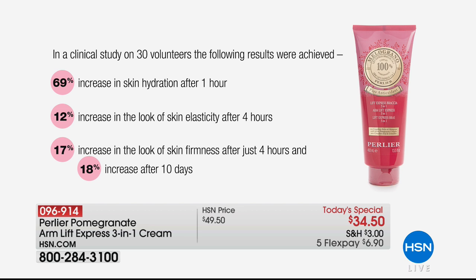69% increase in skin hydration after one hour — I have no other product for the body that will reach that level of hydration so quickly. So if you buy this just for hydration because you have really dry skin, maybe you're on medication that's drying your skin, or you live in a climate with very dry skin — I don't have a better hydrator. This is my number one hydrator. But think about everything else: 12% increase in skin elasticity — not after four weeks, but after four hours.